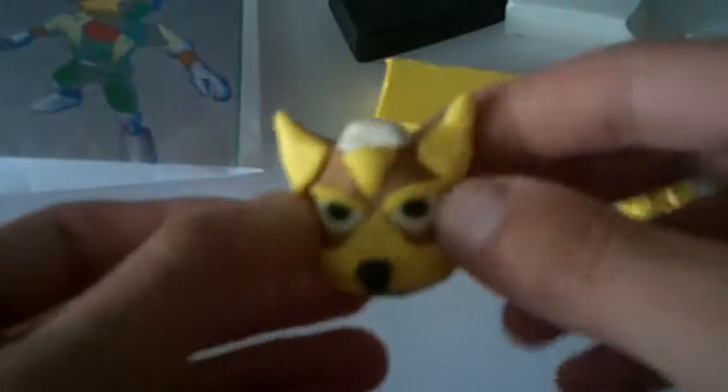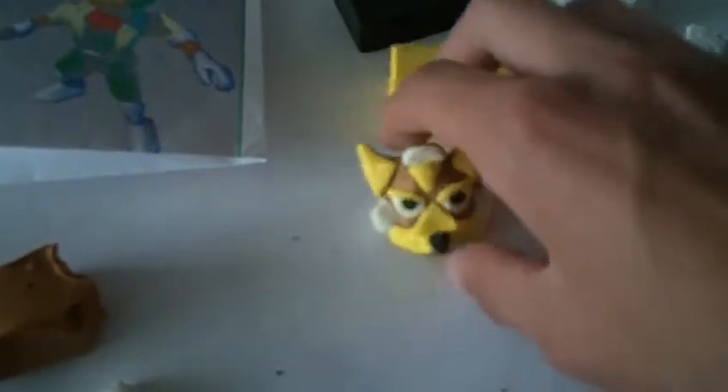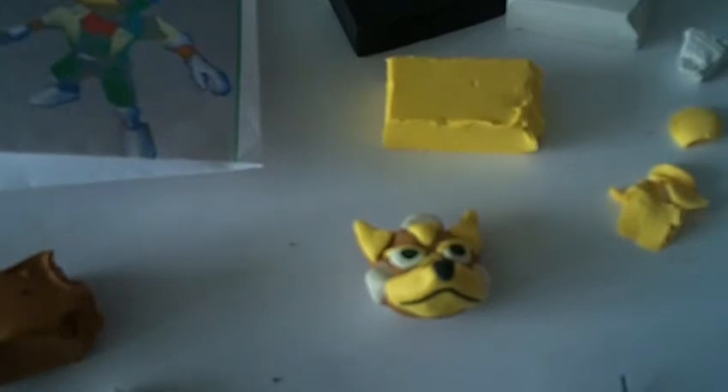And there we go — there is our fox head, our completed fox head for this first part of the Fox clay tutorial. In two parts we got the head done. Thanks for watching, guys, and we're going to move on to the body next after I clean up. We'll be right back.